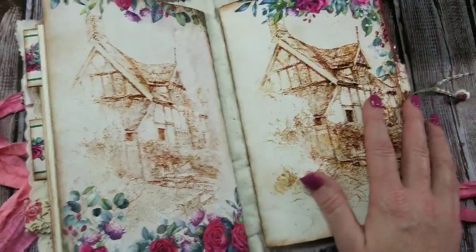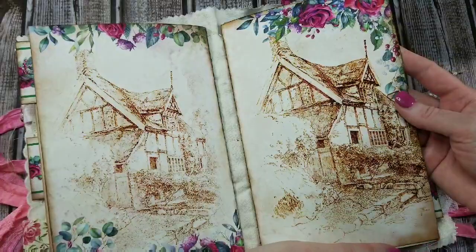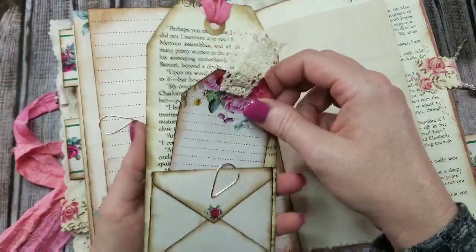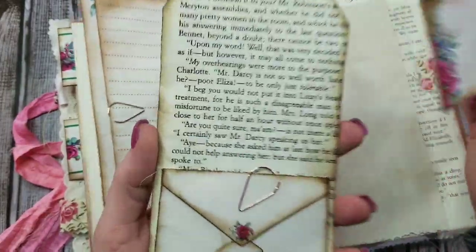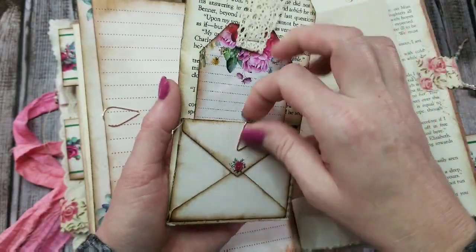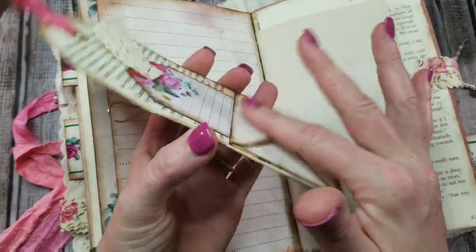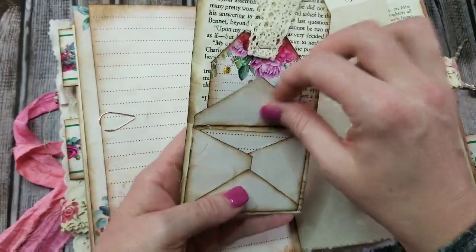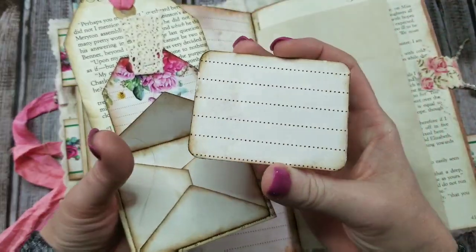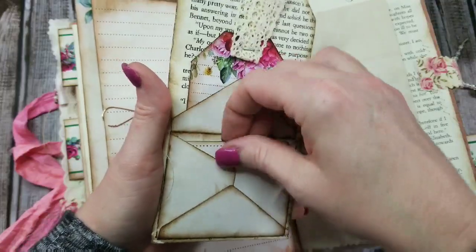And then the second signature — aren't these digitals just gorgeous? We have a tag pinned on here, a little tag within the tag. It tucks right back there, and this pin is here to hold the flap of the envelope down. I've also just cut down some printed card stock for a little journaling card tuck.